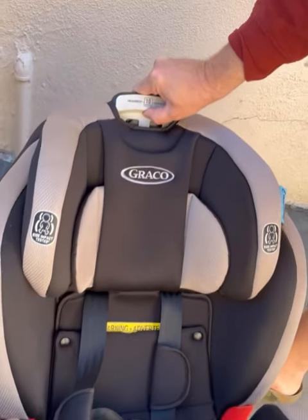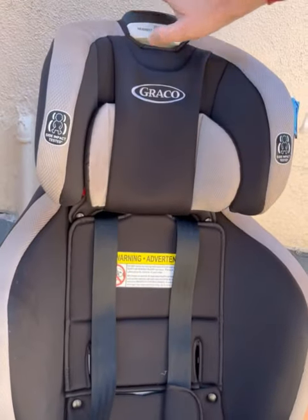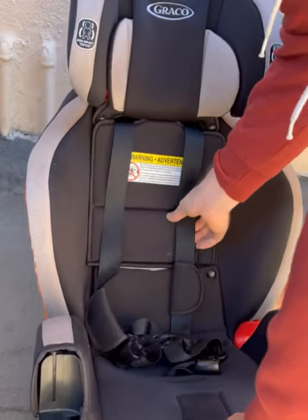And to make it even easier, you can lift this part up — you hold this and you pull this up — and it makes it even easier to move these straps.